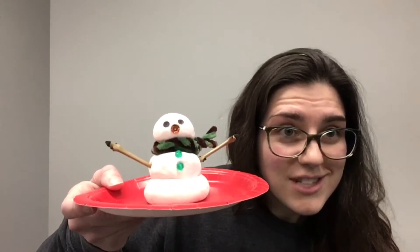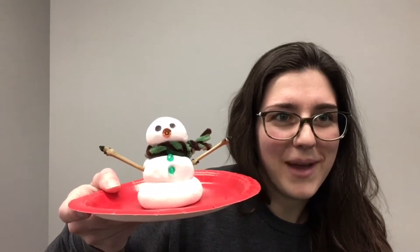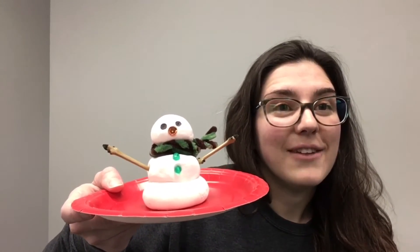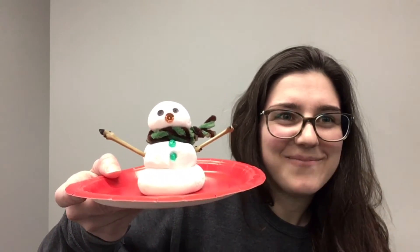So have a great time doing this craft. I hope you enjoy it and I can't wait to see what you've all made. Happy crafting, and if you would like to leave a picture of what you've made in the comments, that would be wonderful. Take care, goodbye.